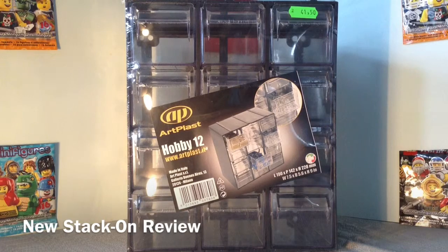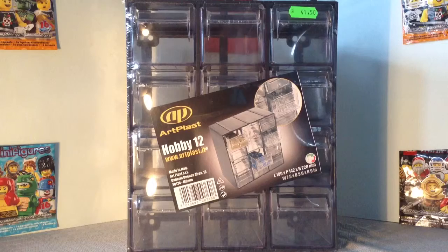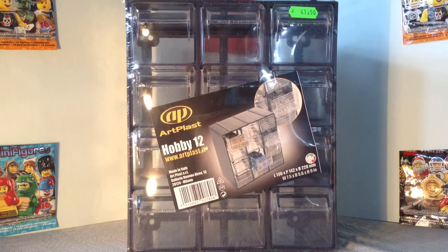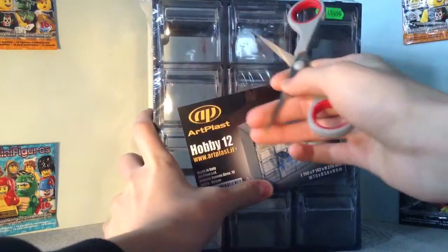Hello everyone, it's me very speederfilms, and today I'm here with a new video showing you a stack-on I just got. It's a Hobby 12 Art Blast stack-on — a bit expensive at 41, but I think it's worth it. I didn't have space to store Legos so I bought this. I didn't find my usual knife so I had to take a scissor — let's open it up.